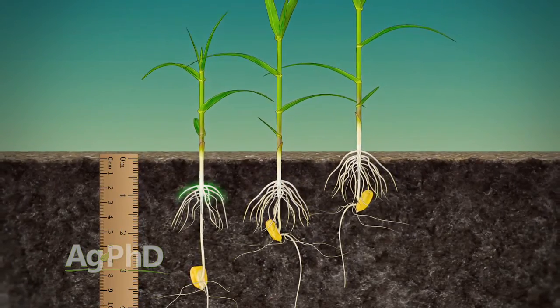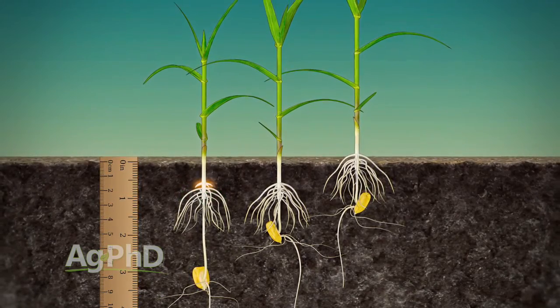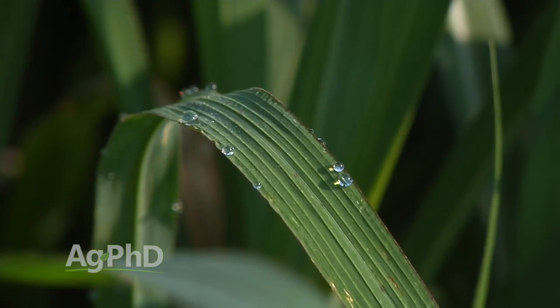If you have any rings of nodal roots above ground, you have worse standability, worse intake of water and nutrients, and you will overall have worse yields — I will guarantee you that. You're also more susceptible to injury from herbicides, and we need all options on the table when we have tough weeds.